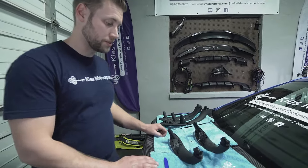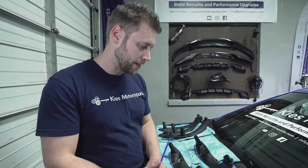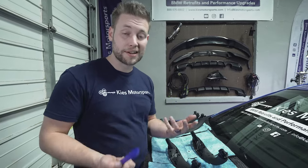It's a pretty quick and easy process to do. You're going to need a trim tool, a T20, possibly a T25. I'm going to show you how to do it on one door — it's the exact same process through every door, so let's get started.